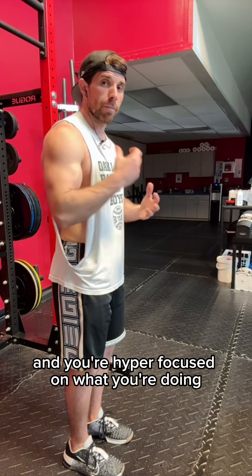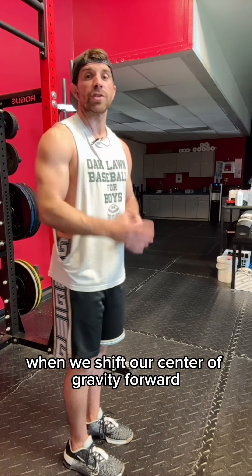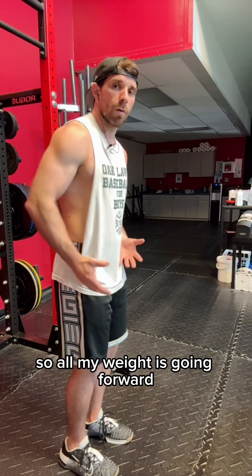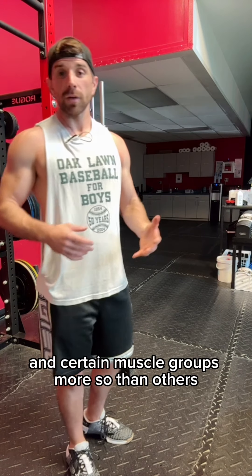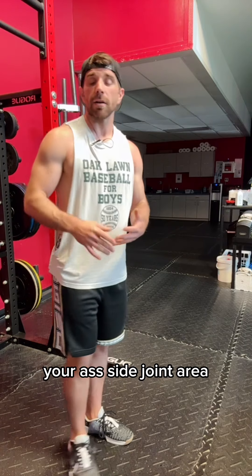When everything is in front of you and you're hyper-focused on what you're doing, your center of gravity is going to shift forward. When we shift our center of gravity forward, that's going to shift the pressure on the foot. All your weight is going forward, which will result in active tension in certain muscle groups — you might feel tighter calves, low back, your SI joint area, your neck.